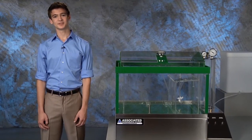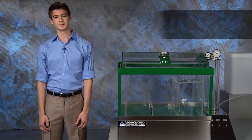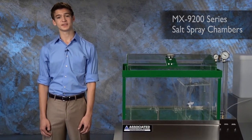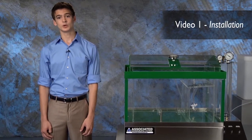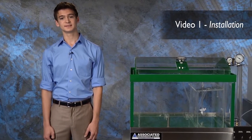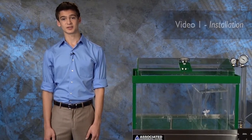Hi, I'm Jesse from Associated Environmental Systems. This is the first video in our salt spray series and we're going to focus on the installation process. We will cover unpacking, power and utility requirements, nozzle assembly, ventilation, drainage, and air supply.